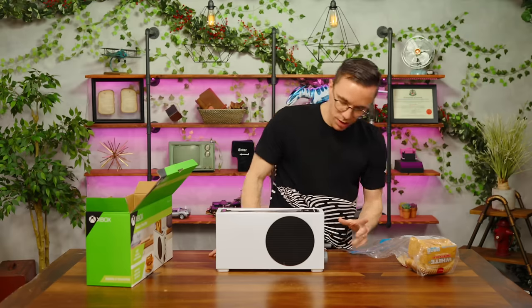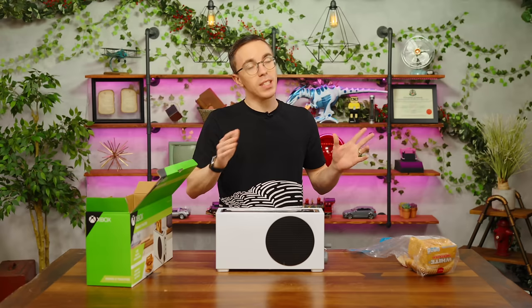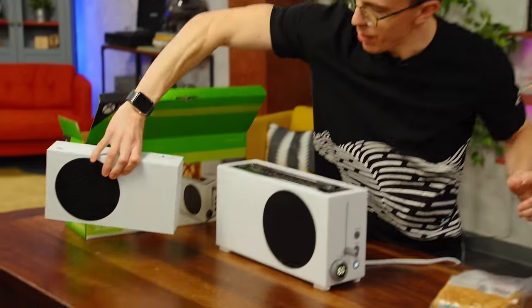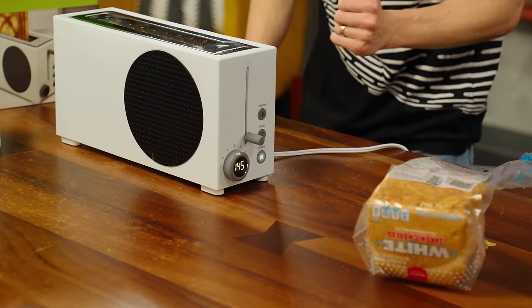The nice thing about this toaster — if I could be a toast review channel for a second — is that not only does it look incredibly stylish just like a real Xbox Series S, but on top of that it has a little digital screen. It says I have 146 seconds to wait. So the next time you don't want to get jump-scared by your toaster, it'll tell you exactly how many seconds before the big pop.